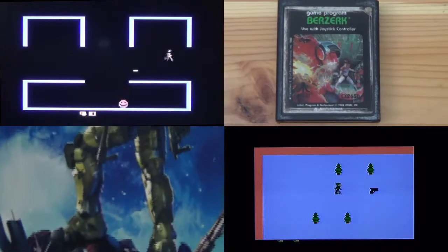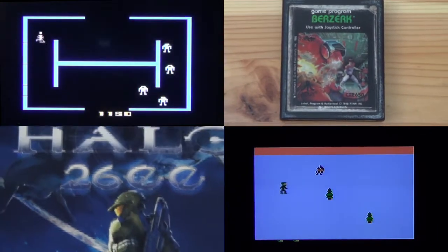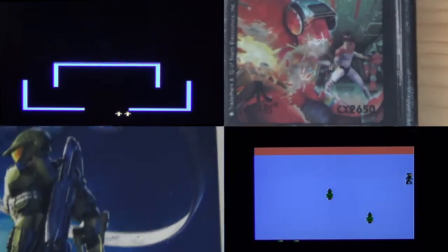The first major difference is the simplicity itself. When you look at Halo 2600, your little green character does look like the Master Chief you see on the cover. However, when you look at Berserk, your character in game looks nothing like the Keith you see on the cover.